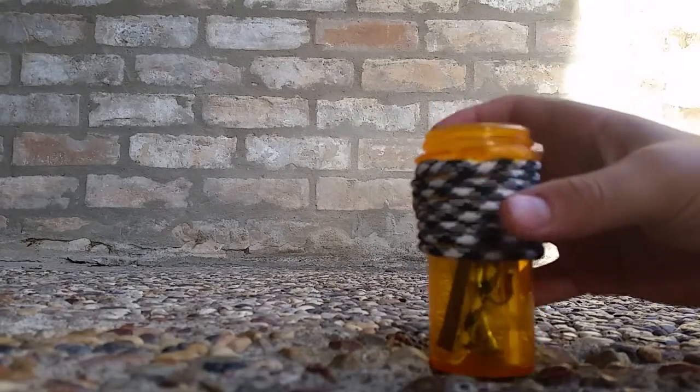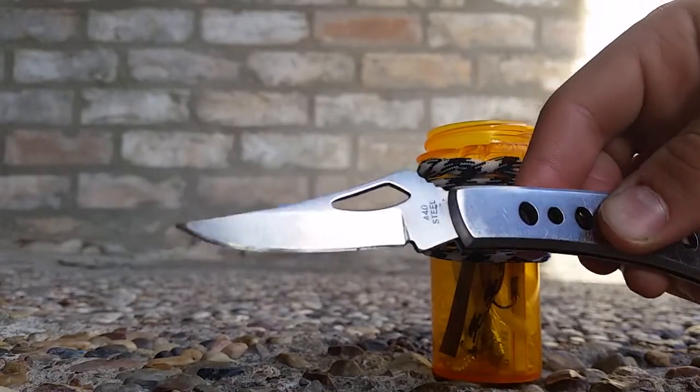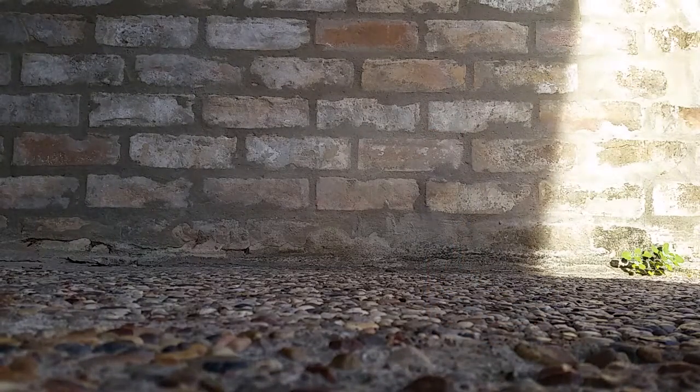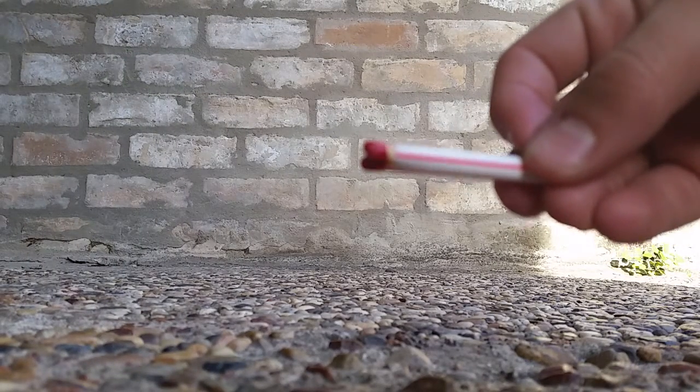When you open the bottle you first see a small pocket knife that I would use for gutting the fish, and second I have waterproof matches which I would use for starting a fire if I needed to cook the fish.